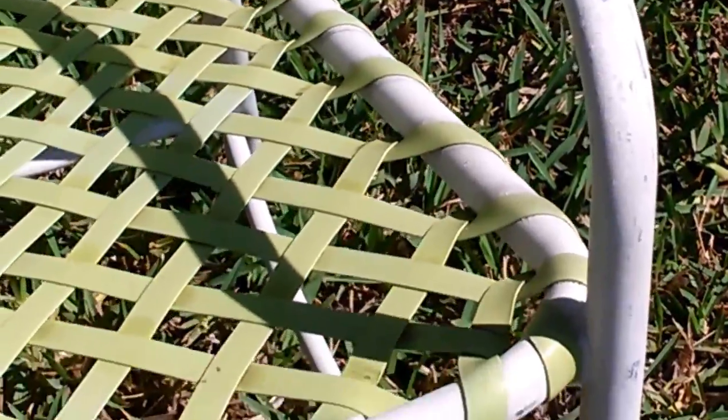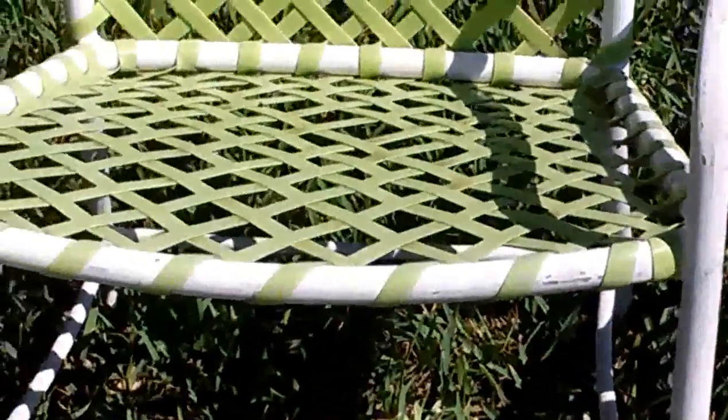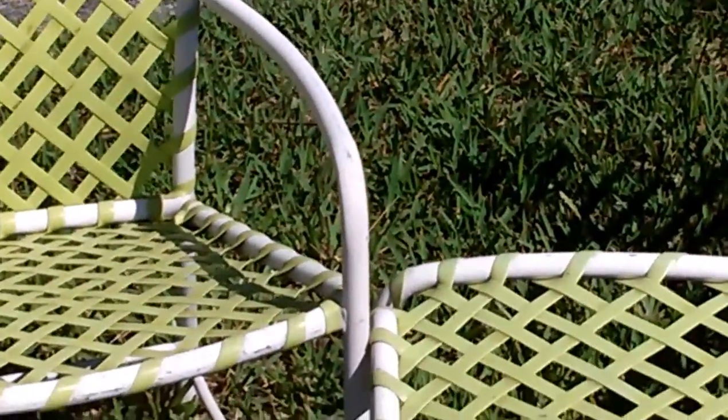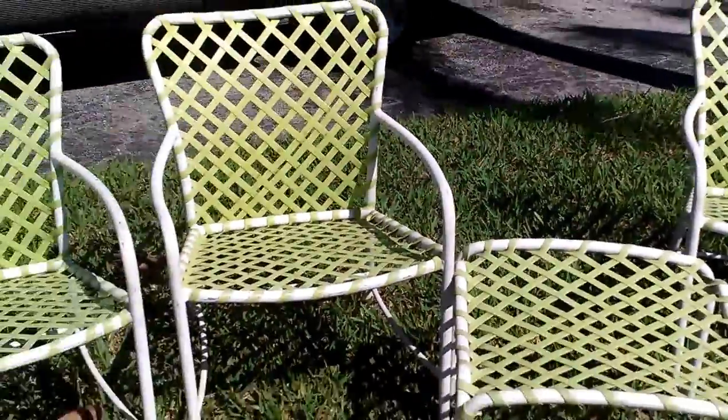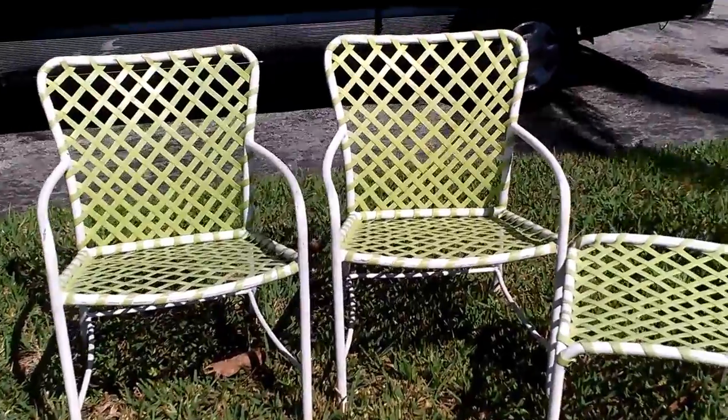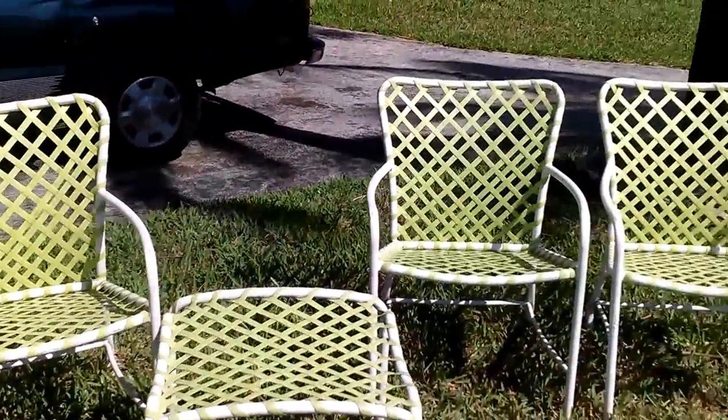They're lightweight, so in the Florida weather you don't want them outside. They're nice and compact so they're great for a condo patio or lawn furniture. They stand out because they're nothing that you can get in the store these days, so they do stand out as true vintage.